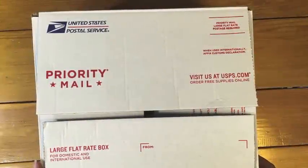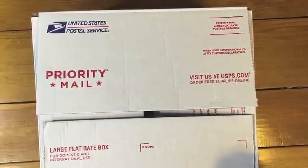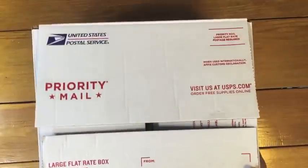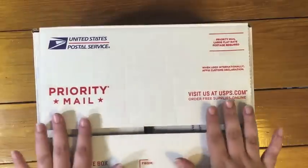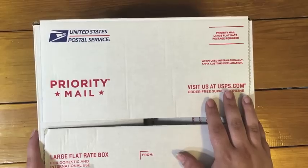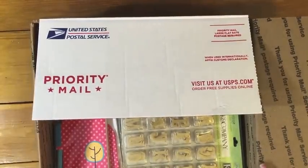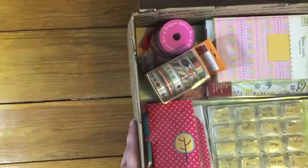Hey guys, Danica Ferranti here from mybeautyscraps.com. I've got a destash video for you today. I promised myself when I do a haul I'm gonna do a destash, so this is the second box — I have another video up for the first box. It's in a large heavy priority flat rate box so the shipping is $18.75, so I'm going to do $50 for the whole box including shipping anywhere in the US. Sorry, it is US only — shipping is very expensive overseas — so I'm gonna give you a look at everything that's inside this box.